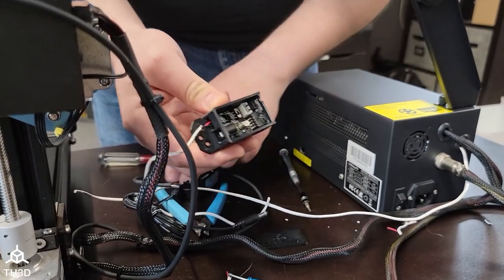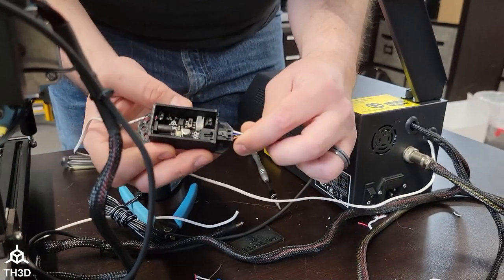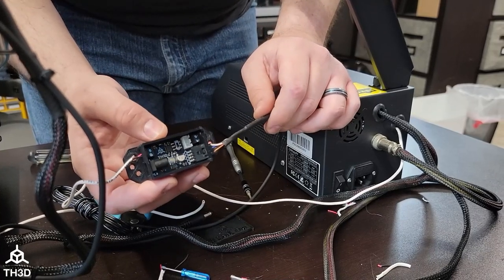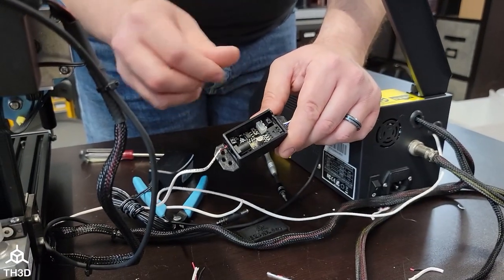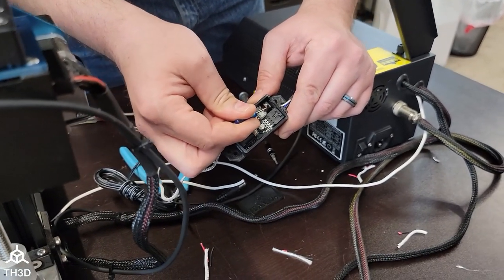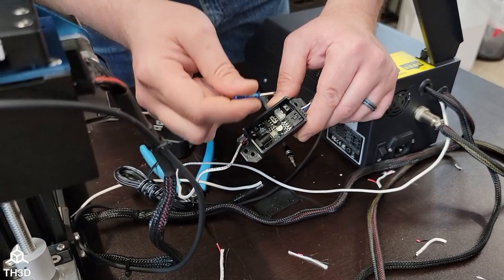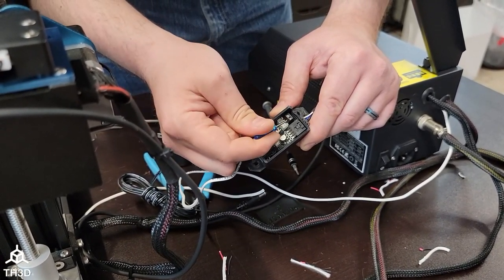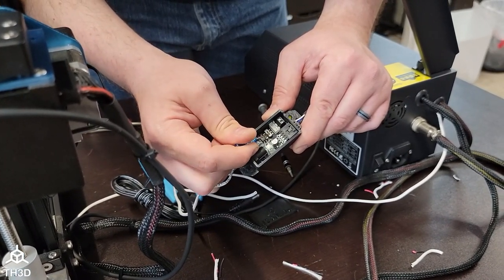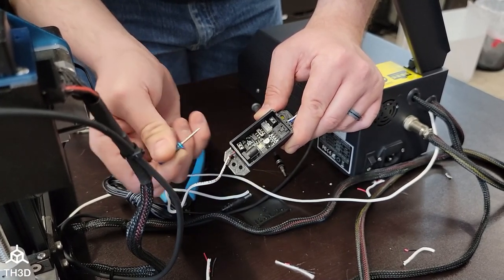Now we have our power connected. Go ahead and plug the sensor into the other side of the control box right here — you'll hear a little click as it locks in. The last thing we need to do is connect our Z end stop to either the three-pin plug or the two-pin screw terminal. If you have bare wires going to an end stop, you will snip those wires off the end stop, strip them, and put them into the terminal. It doesn't matter which one goes where because we have this handy little switch that flips the wiring direction so you can get a proper end stop reading.